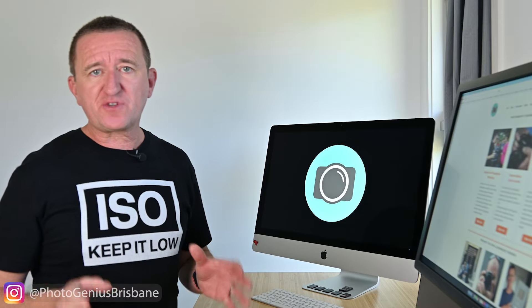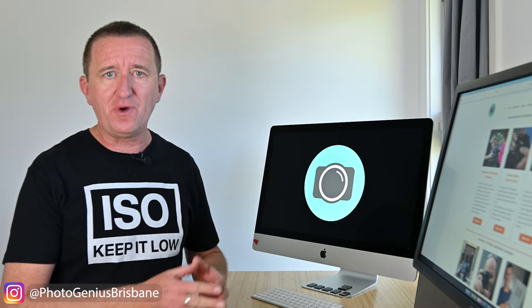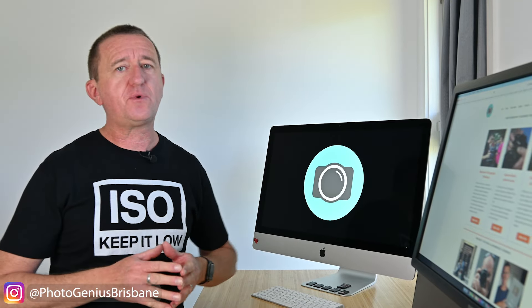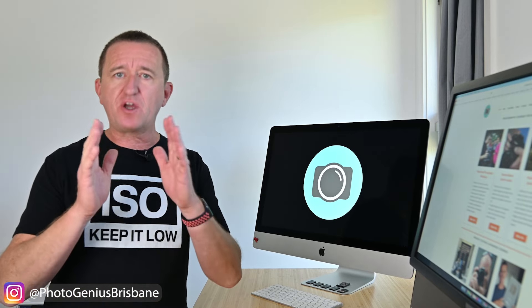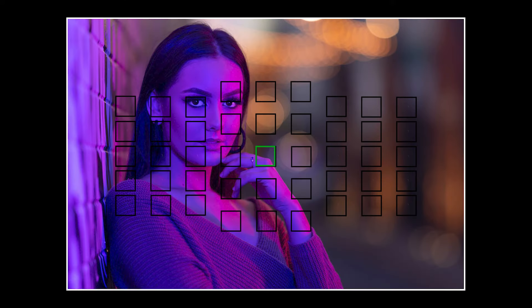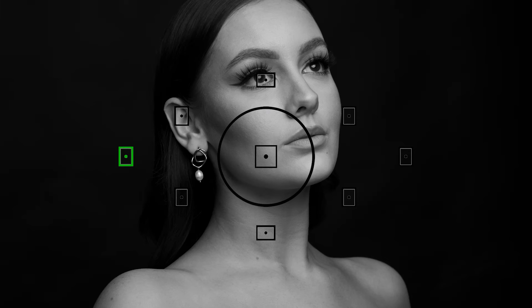If you like doing portrait photography — and this tip applies as much to animals as it does to people — make sure the eyes of your subject are in focus, otherwise the picture doesn't really work. If the subject is looking directly into the camera, place the focus point on either eye. If your subject is looking off camera, make sure you focus on the eye that is closest to the camera.